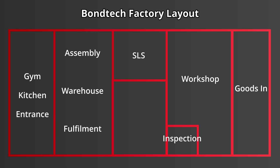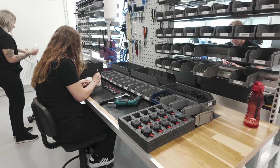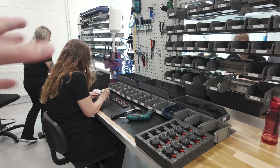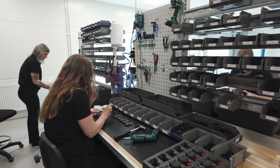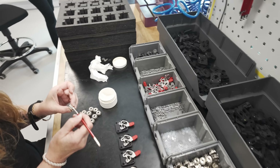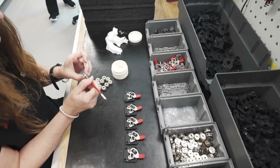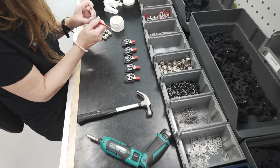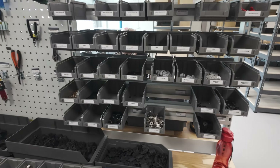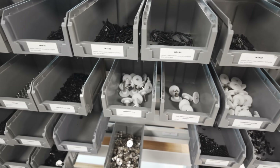With all these parts acquired, it's now time for assembly at the other end of the room. Assembly is completed by hand by skilled technicians. Work is completed in small batches to help keep control of how many are currently in progress, and on average each extruder takes just a few minutes in total. Each of the parts required are stored nearby so you don't have to go far to find what you need, and each workbench can be set up for assembly of any of the different Bontech products, so you don't lock down a workbench to assembling just a single product.